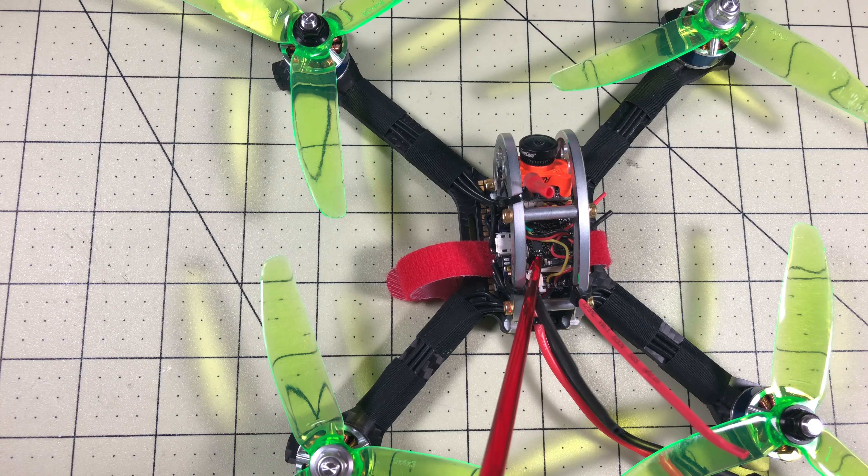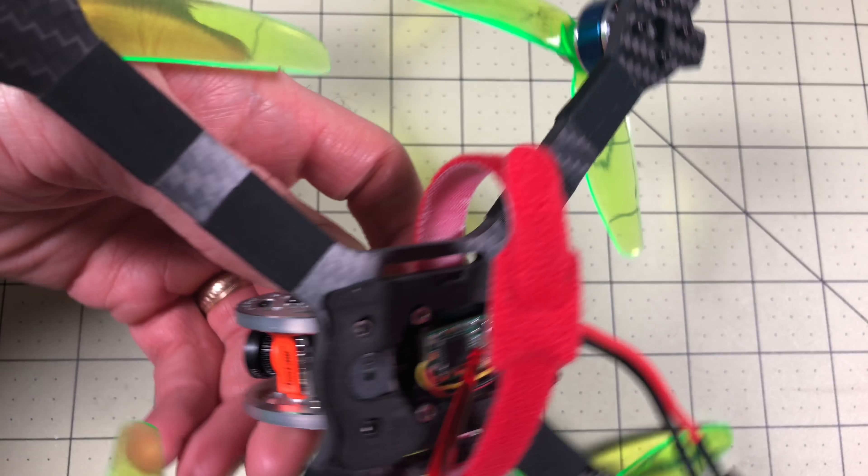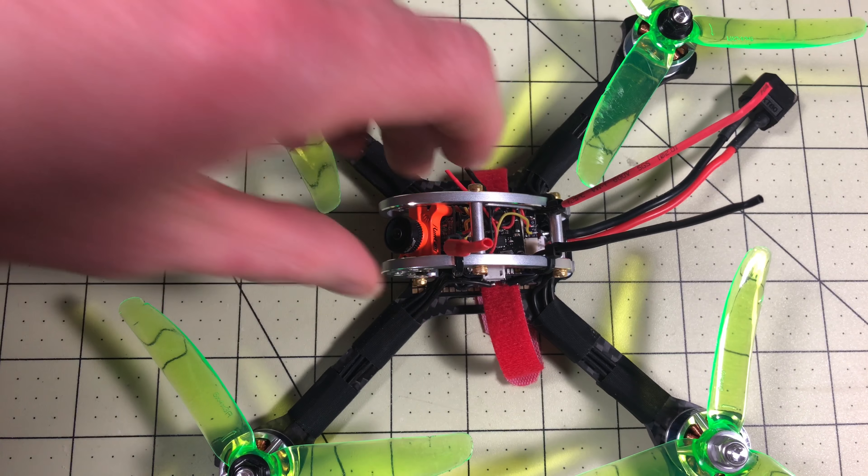I have the RunCam TX installed and it's mounted on top here. I have installed an XM Plus — it's the same XM Plus I used in the review — on the bottom. It fits very nicely underneath there and it's all ready to go.